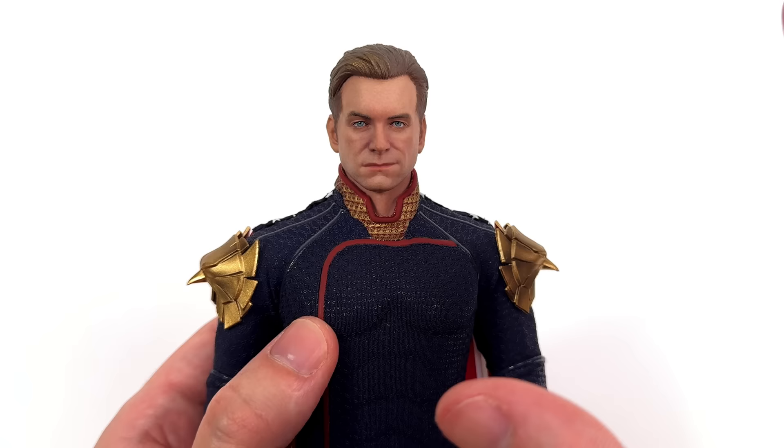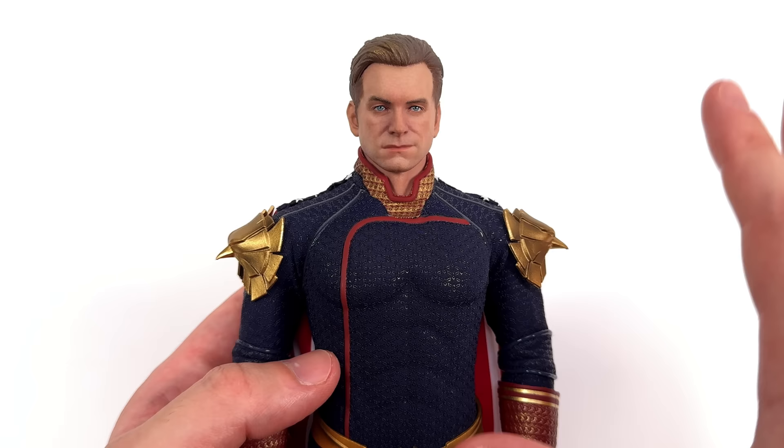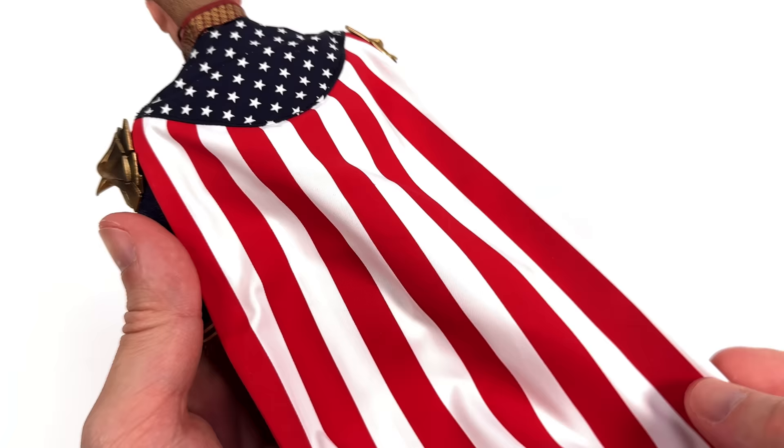This turned out way better than I was expecting — this is the Toysera head sculpt, and I thought it would be too small because the Toysera body is a lot smaller than this one. But it fits in proportion and works really well here; even the skin tone match between the neck and the sculpt is super close. Not everyone is going to pick up multiple Homelanders — you're not going to get Toysera and kitbash it with SoSo. But if you were going to combine multiple, this is totally an option.